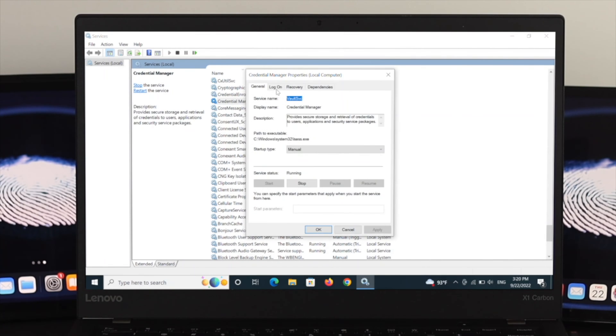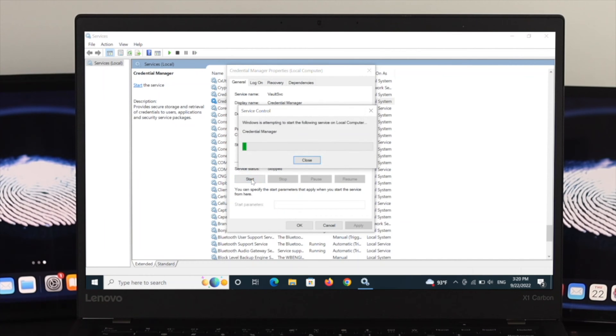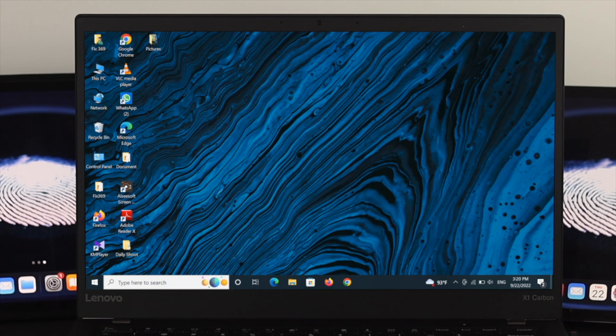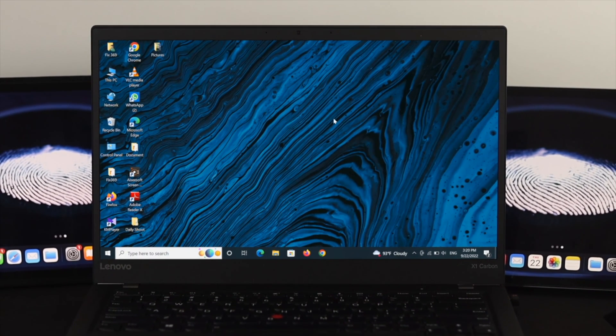Find the Credential Manager and double-click on it to open its properties. You can see the service status is 'Running.' Click Stop, then click Start again to restart it. Make sure the startup type is set to Automatic, then click Apply and OK. Close the window and check whether your fingerprint is now working.